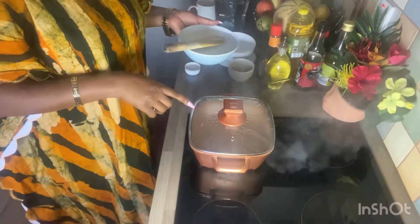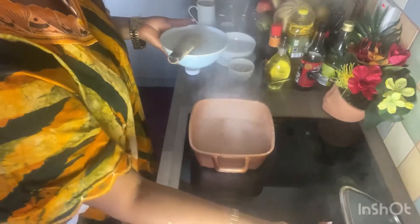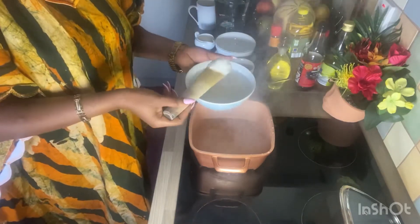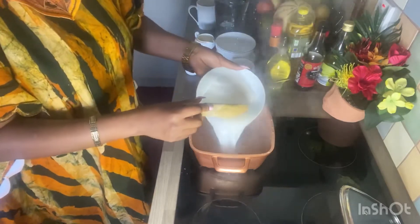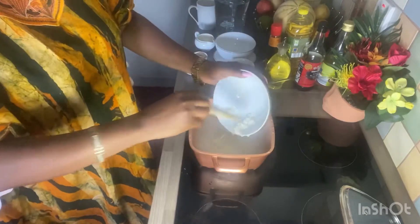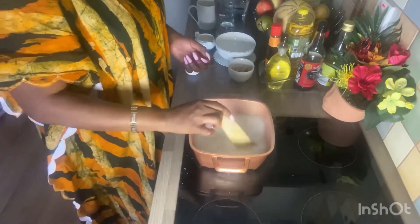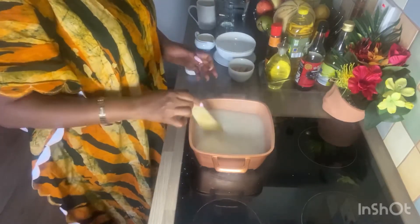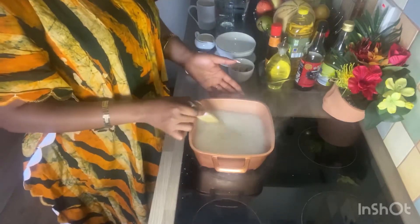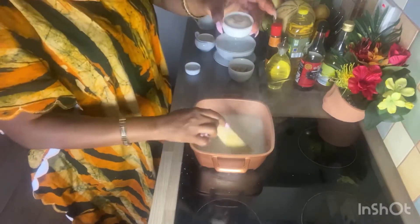So we are going to start. If you can see, I have my warm water here. What I'm going to do now is add the soaked ekuabame to my hot water. It looks exactly like gari. Guys, you can see how the mixture is turning. Because I soaked my ekuabame overnight, this will be ready in about six to seven minutes because it's very soft. I have my sugar ready.